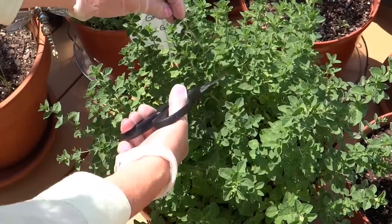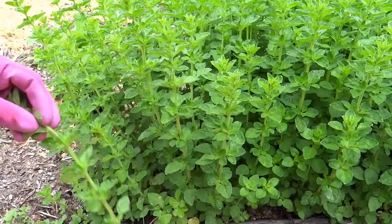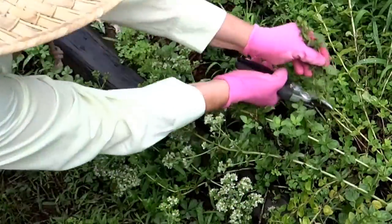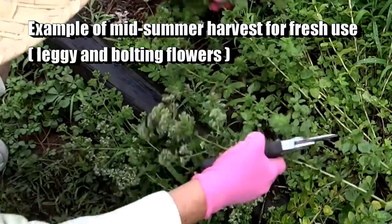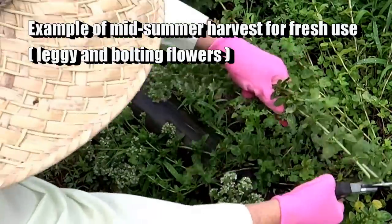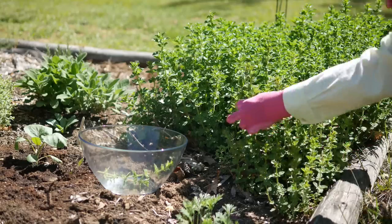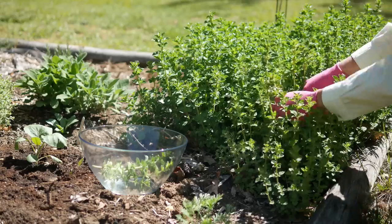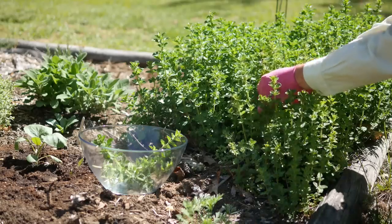Harvest oregano for best flavor when it has new growth — stems will be green or have a red tinge, and leaves will be a bright brilliant green. Later in summer, you'll notice duller colored leaves and very woody stems. The flowers have a lot of flavor too, but most of the oils are in the leaves before it flowers. This is how my oregano looks when I'm trimming it down to dry.